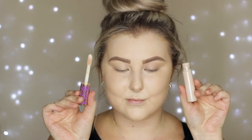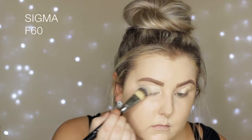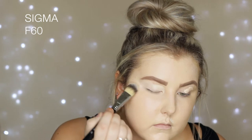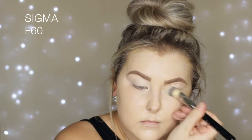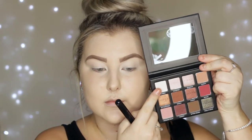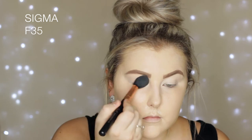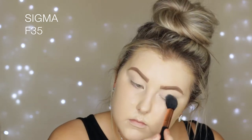Moving onto the eyes, I'm going to prime using Tarte Shape Tape. I actually find this to be one of the best eye primers in the world — I love doing this, it's pretty much all I ever prime my eyes with. So I applied some of that and then we're going into the Warm Neutrals Volume 2 palette from Sigma — I am in love with this palette, it is seriously next level good.